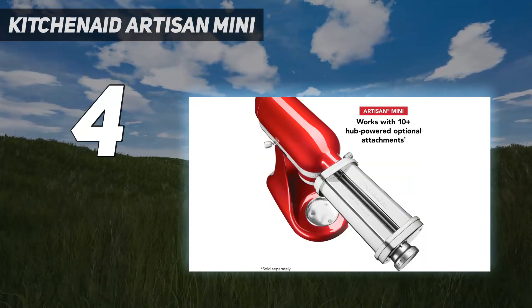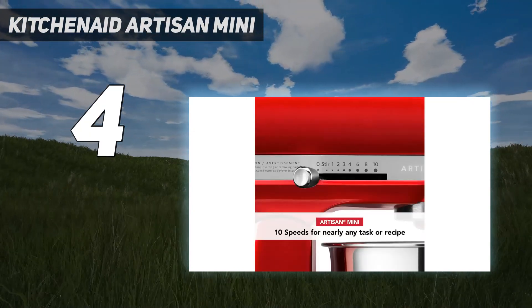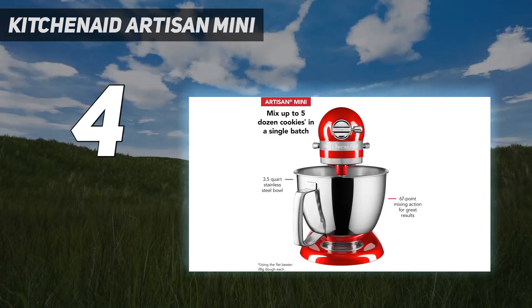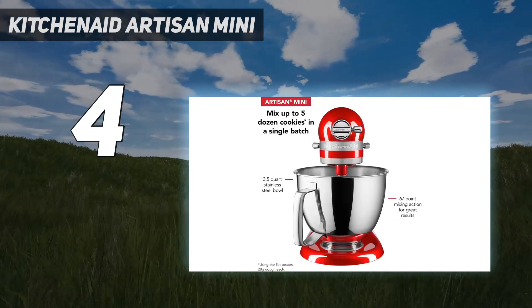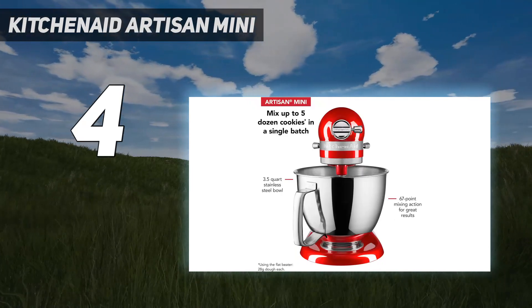The paddle attachment has an excellent rubber edge for scraping the bowl during cookies and is an overall well-constructed machine. Although the mixer is on the more compact side for smaller counters, it still has 10 speeds, and its lightweight makes it easier to handle when taking it in and out of storage. It also works with most of KitchenAid's handy attachments, from pasta makers to spiralizers.